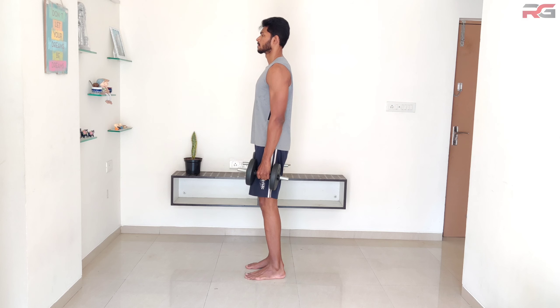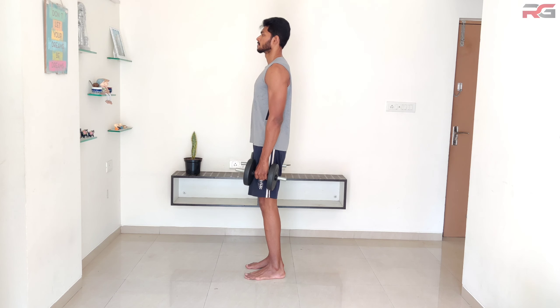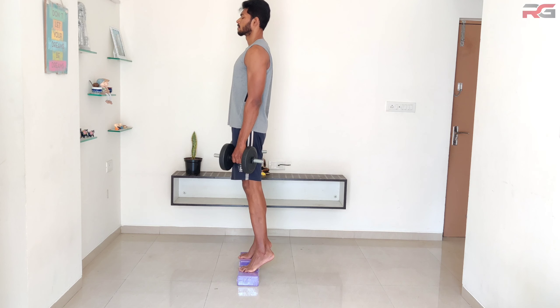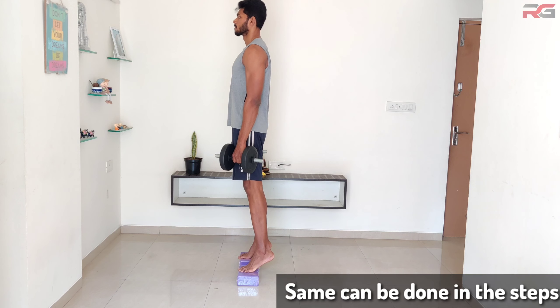Romanian deadlift: stand up and hold one dumbbell in each hand against the sides of your body, palms facing each other. Lower the dumbbells by bending your hips forward and raise yourself back up after a short pause. Keep your back straight throughout.